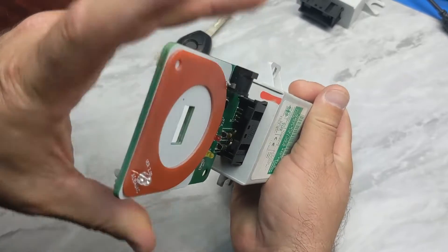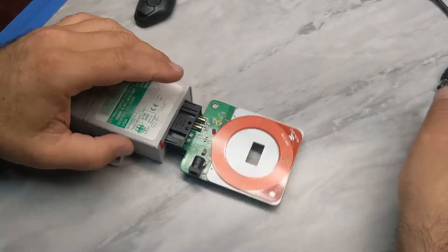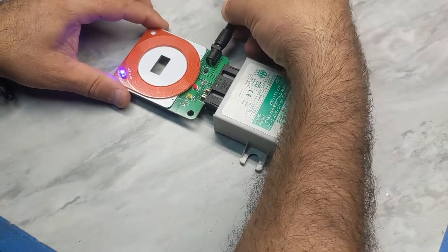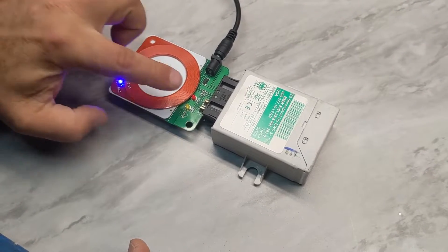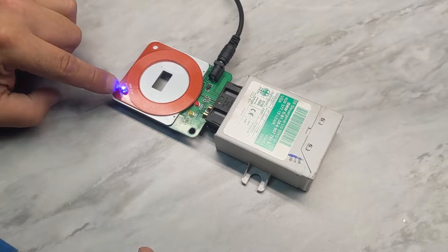Once you connect the test platform to the EWS and apply 12 volts, you will see the constant power indicator where the red diode turns on, and you will see the blue light which means it's ready to receive the key.